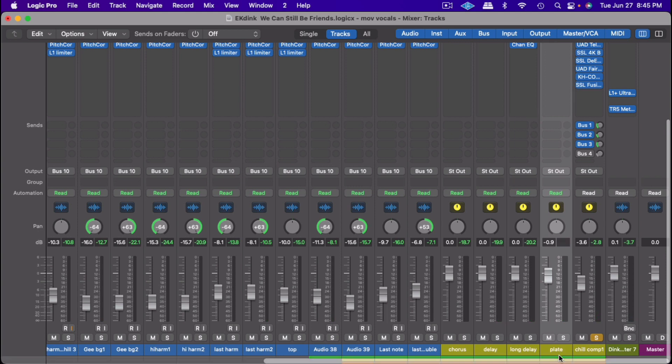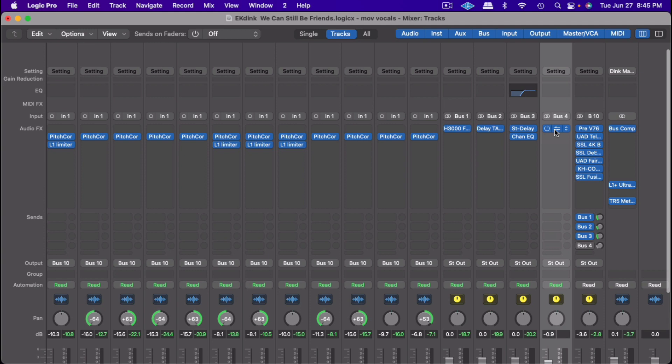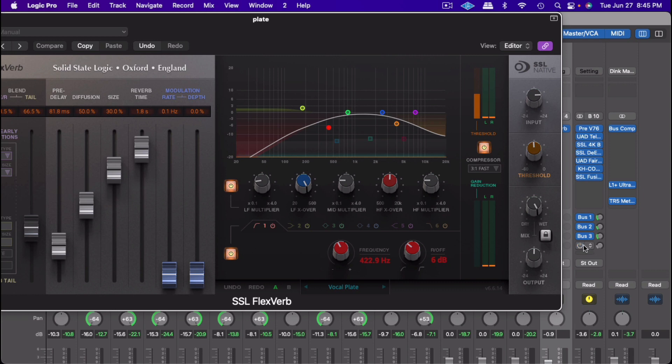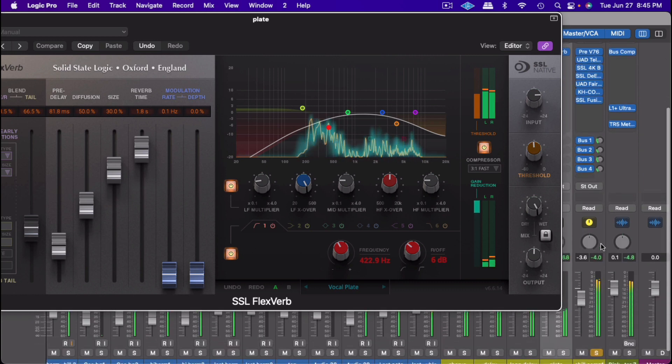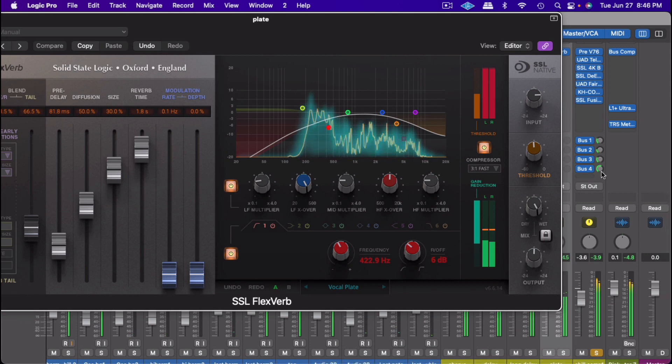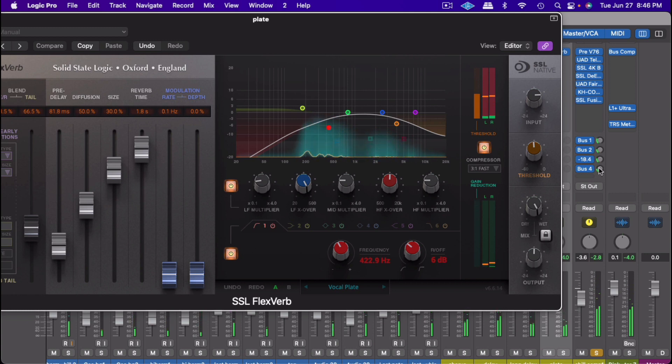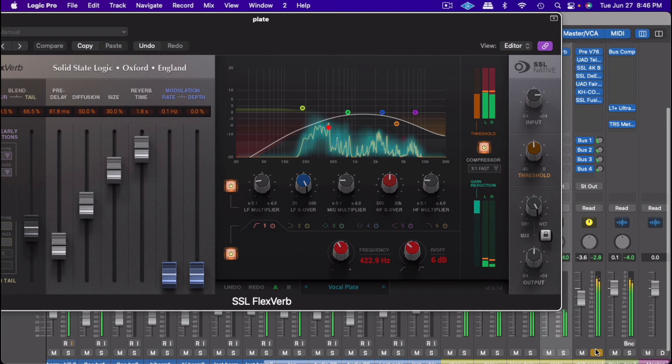After that I went and put a plate reverb on it. This is actually my first time using the Flexverb by SSL — it sounds really good and it's really customizable. I was able to dial it in for the exact sound I wanted, so I'll play it and let you hear how I blend it in today.